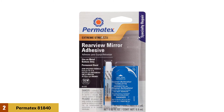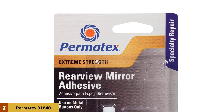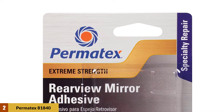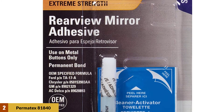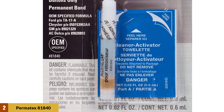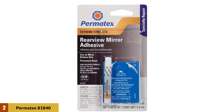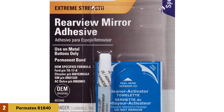At Number 2: Permatex 81840 Extreme Rear View Mirror Adhesive Kit. This adhesive has been certified by Ford, GM, and Chrysler as a fix for a broken mirror. This permanent solution means you won't need to worry about buying another adhesive for many years. The kit includes a razor blade, primer wipe, and a tube of adhesive. You will need to closely follow the instructions to reattach the mirror properly. The most important thing to pay attention to is the temperature you are operating in — outside of the accepted range will result in a non-secure hold. It only takes seconds to set and roughly 15 minutes to achieve the ideal mounting strength.